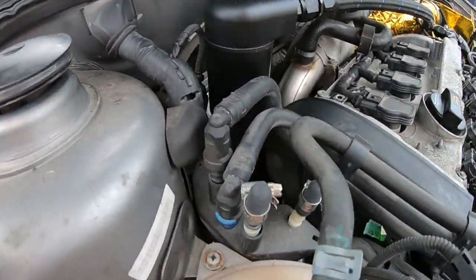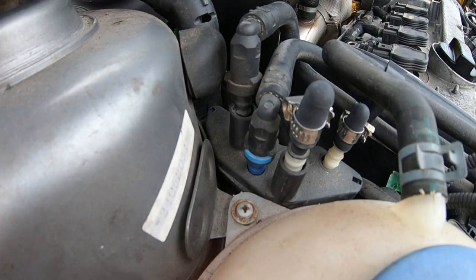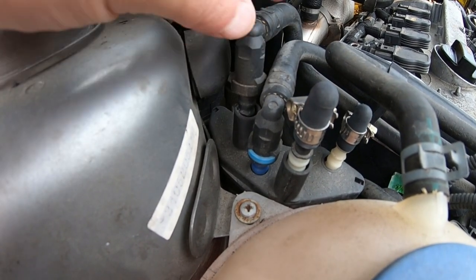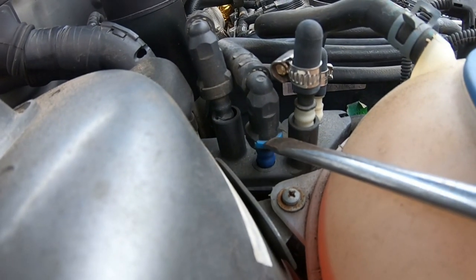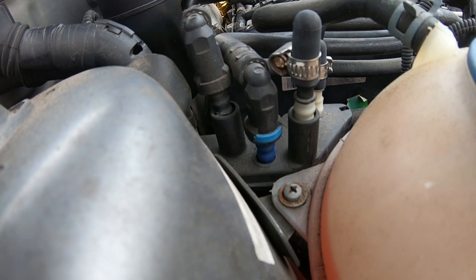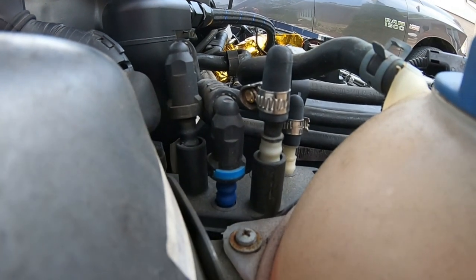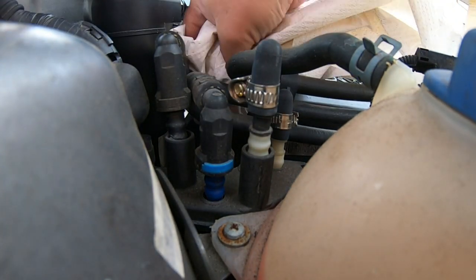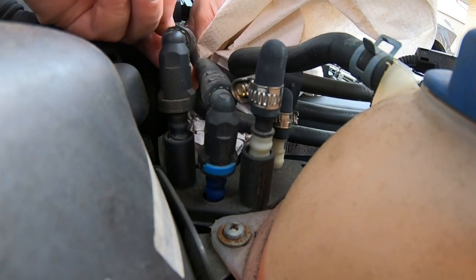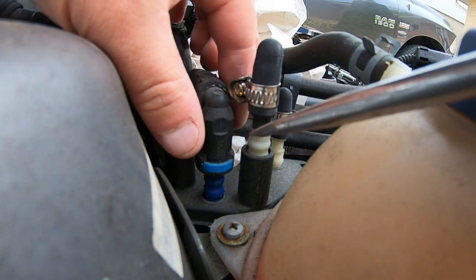To remove the fuel line clips, press in the tab — similar to the top of the fuel pump — and then pull it off. You can see the tab move in. Be very careful with these ports because they're plastic. Have some rags ready just in case, because there might be some spare fuel in these lines.